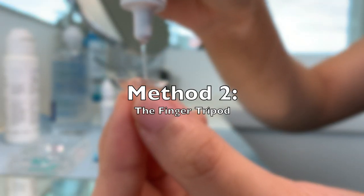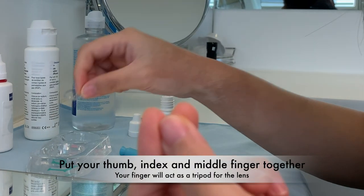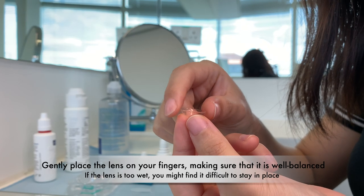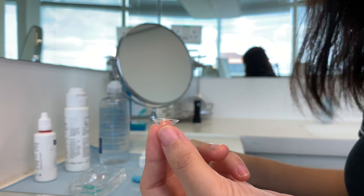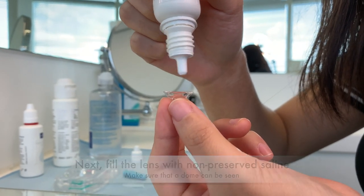The second method is called the finger tripod. Put your thumb, index and middle finger together as shown — your fingers will be acting as the holder for the lens. Gently place the lens on your fingers, making sure that it is well balanced. If the lens is too wet, it might be difficult to stay in place. Next, fill the lens with non-preserved saline, making sure that a dome can be seen.